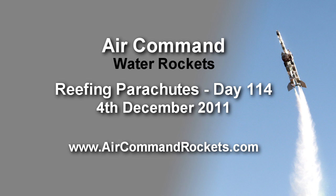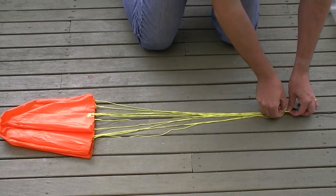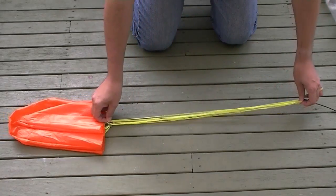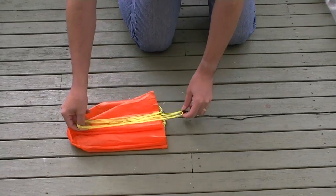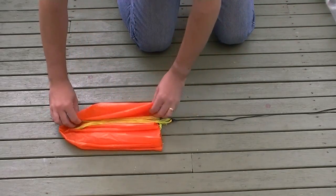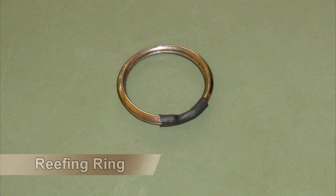This week we're looking at reefing parachutes to stop them opening too quickly at higher speeds. In the first experiment we run the reefing ring all the way up to the canopy and then fold the parachute lines into the canopy. The reefing ring is just made out of a keyring.